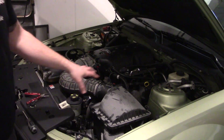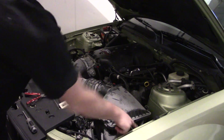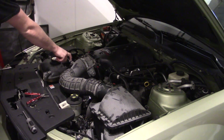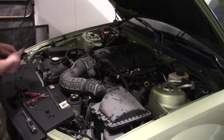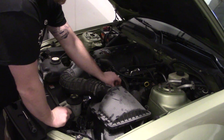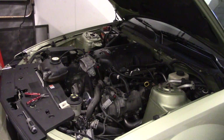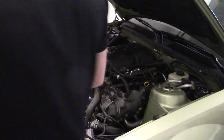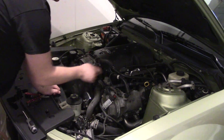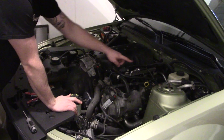I threw the stock intake back on here just so you could see what it would be like if we started from scratch. You have one tie-down bolt right here, a clip for the mass air meter, this clamp on the throttle body, and one PCV hose on the outside. Let's go ahead and start getting that off. With that stuff out of the way, we can move forward - we're going to start taking off these two hoses here, unclipping the throttle body on both sides, and pulling some of the clips down the driver's side.